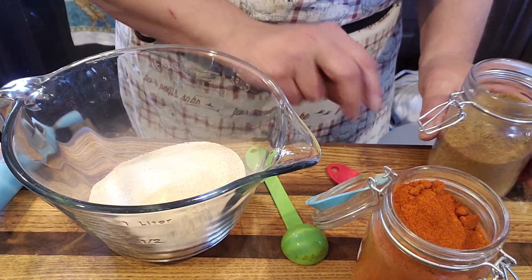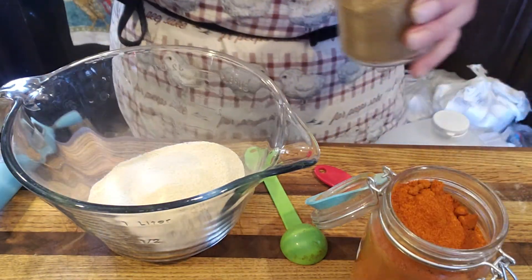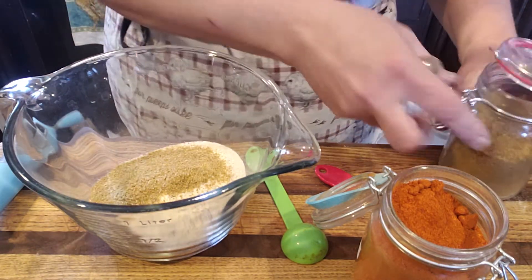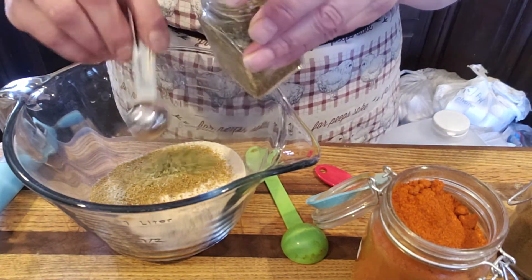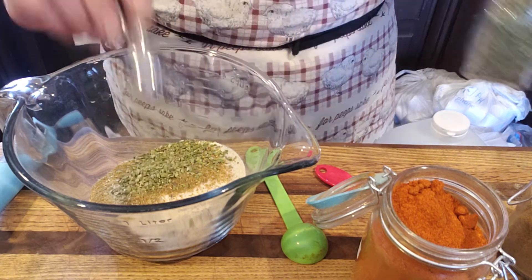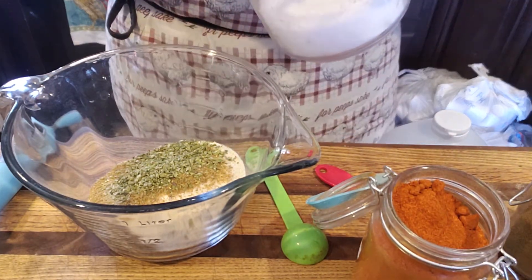Cumin — we're going to put a teaspoon of cumin. A teaspoon of oregano. I like the Mexican oregano better than regular oregano, but it doesn't really matter — whichever one you want to use, use whichever. A teaspoon of salt.